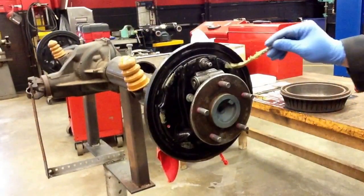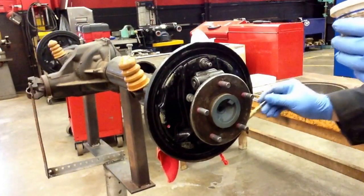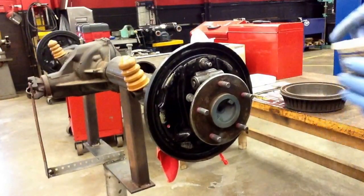Eventually the brake shoes won't move at all. The shoe will actually dig a little trench right into the backing plate.